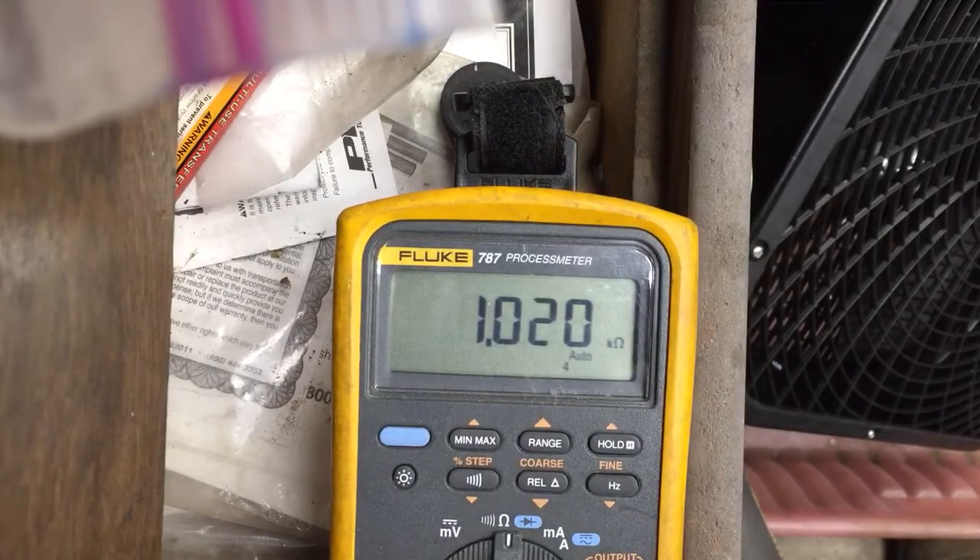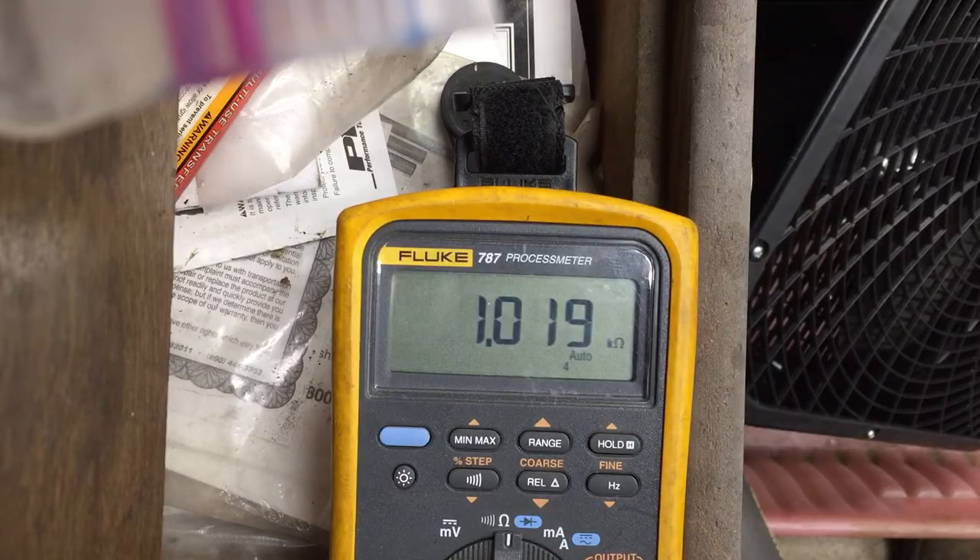All right, so you can see something — it's doing something. It's not exactly a fine waveform, but let's see if I get that engine to turn over and we can watch it while it turns over, see if I can do that.